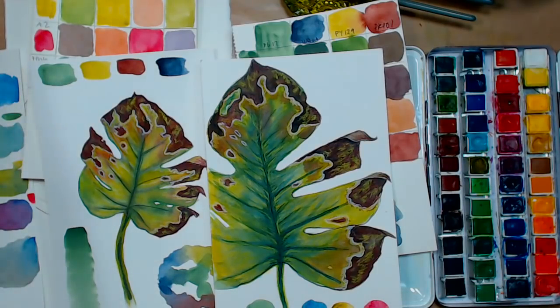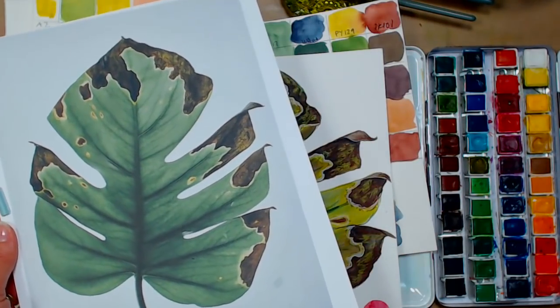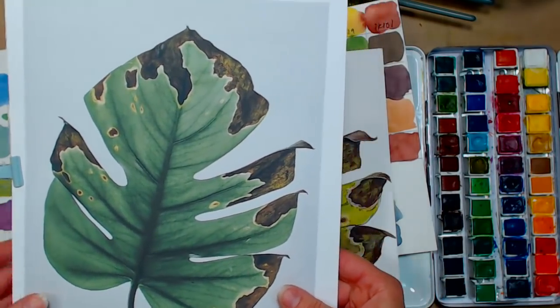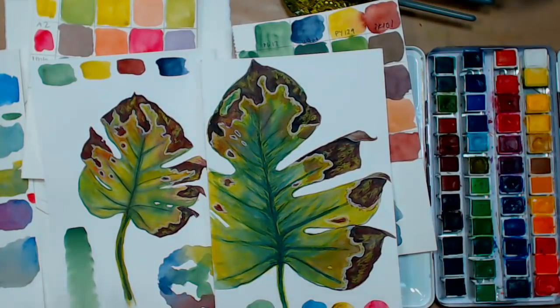I thought it'd be nice to do a leaf, and I'll show you my reference photo here, which I have linked down below. If you want to print that off or open it up on your screen to paint along later, that's linked below. The thing with chromium oxide green is that it's so strong it kind of overtakes whatever you mix with it.